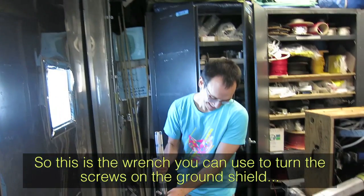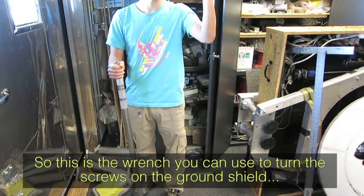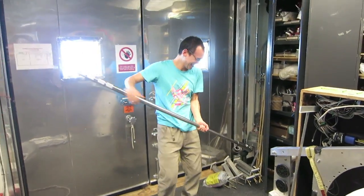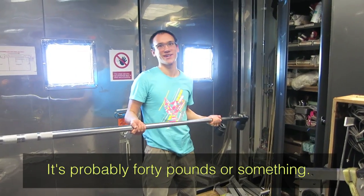This is the wrench you can use to turn the screws on the ground. Can you lift it? It's probably 40 pounds or something.